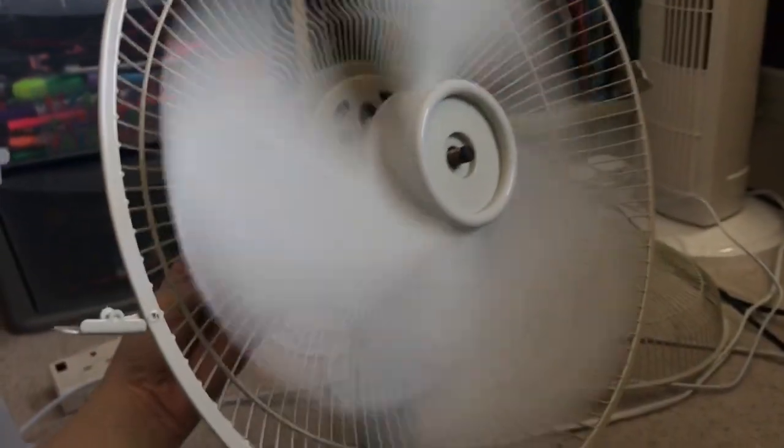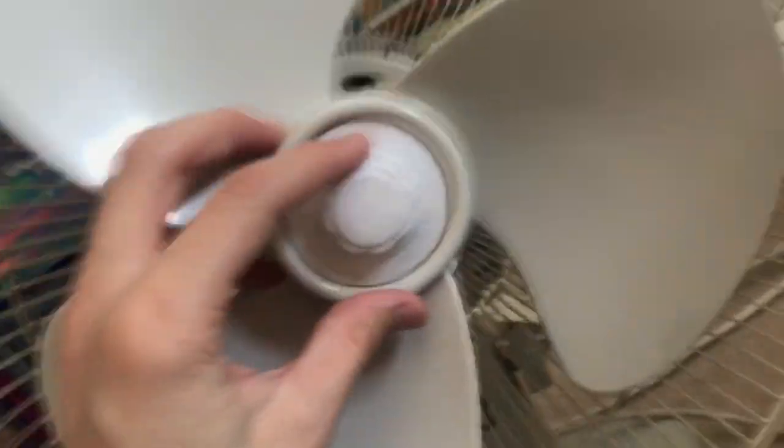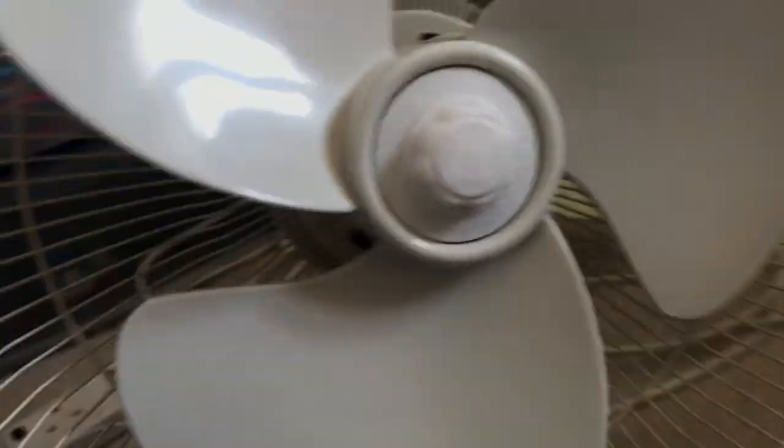Yeah, it does make it a bit more powerful, surprisingly. Oh, it's vibrating — that's not good. I think this fan's bearing is going, so I might have to get a Bionaire one as a replacement. But what I'm going to do now is put the cap on.